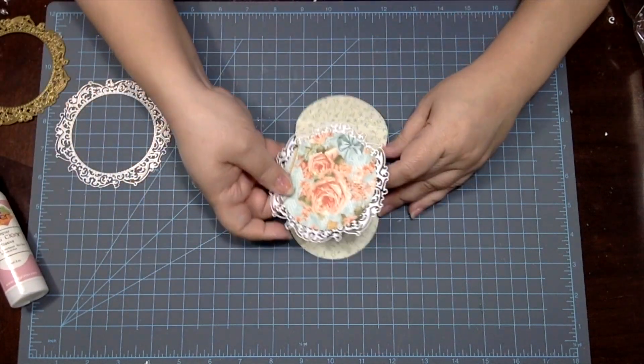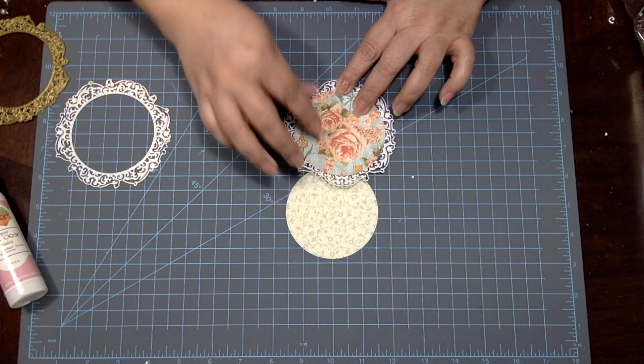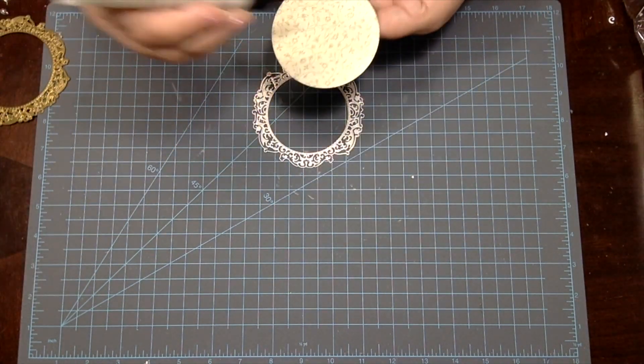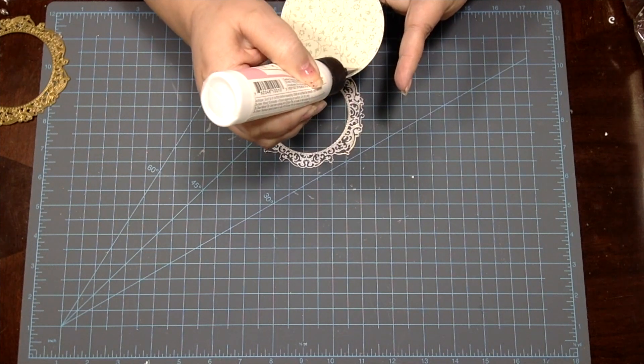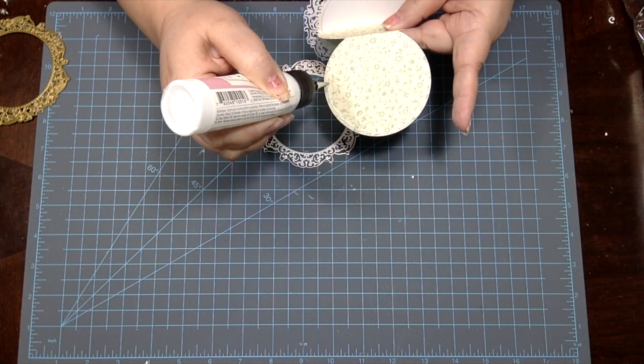We add some wet adhesive to the bottom half moon area that we scored earlier. Next we're ready to add wet adhesive around the edge of the bottom of our card and glue it down to the other die cut gilded frame.